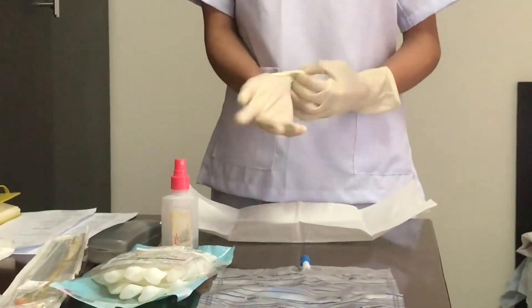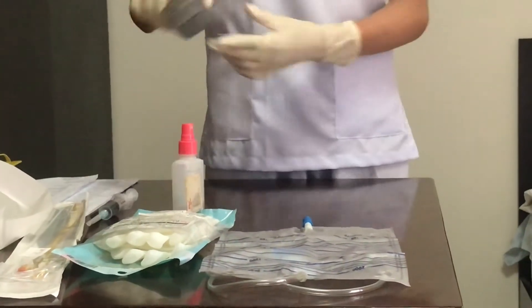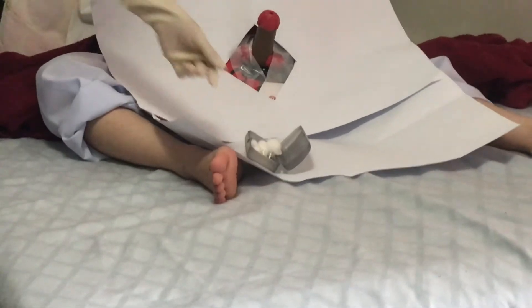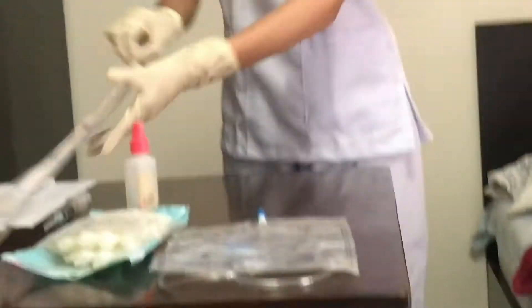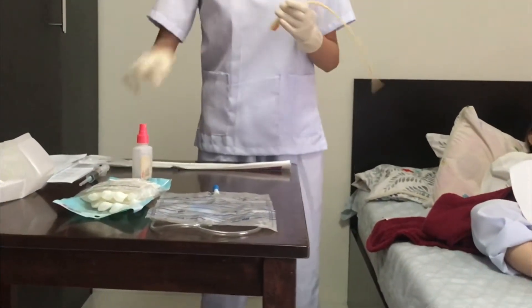Prepare the antiseptic solution using iodine swab or cotton balls with betadine using forceps. Attach the saline-filled syringe to the side port of the catheter, inflate the balloon, and leave the syringe connected to the port.